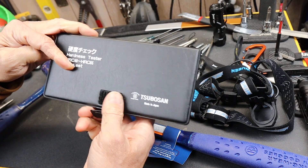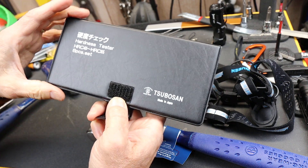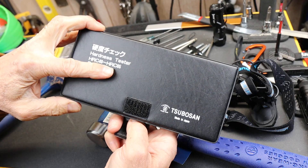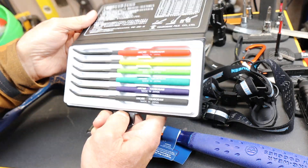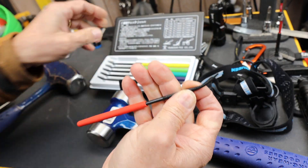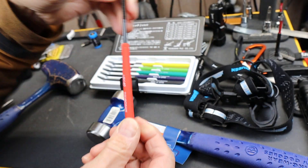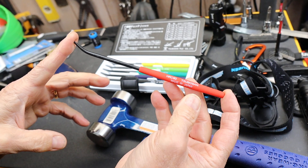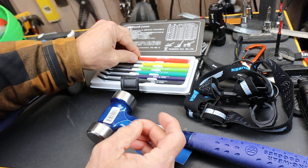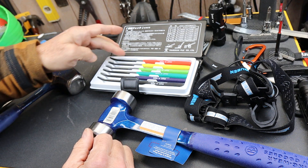I've got a hardness set here — I think it's Soboson, made in Japan. It's HRC 40 to 65, a great and affordable set. It uses a file design where each file is a very specific hardness and you simply try to scratch the material. If the file scratches the material, it's softer than that rating; if it doesn't scratch, it's harder. You just work your way through the set.